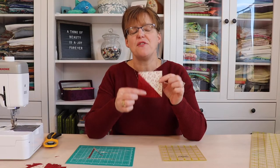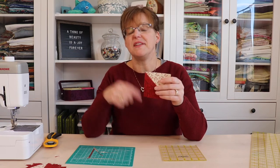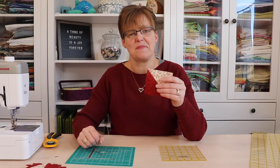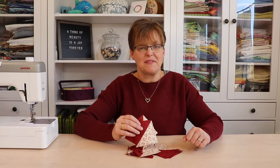And there we have the perfect 3 and a half inch half square triangle unit. We just have to repeat these 23 more times and then we'll have all 24 of them. There we go — a whole bunch of half square triangles ready to use in our project. For more quilting tips, tricks, and tutorials, be sure to check out my website evitastudio.com.